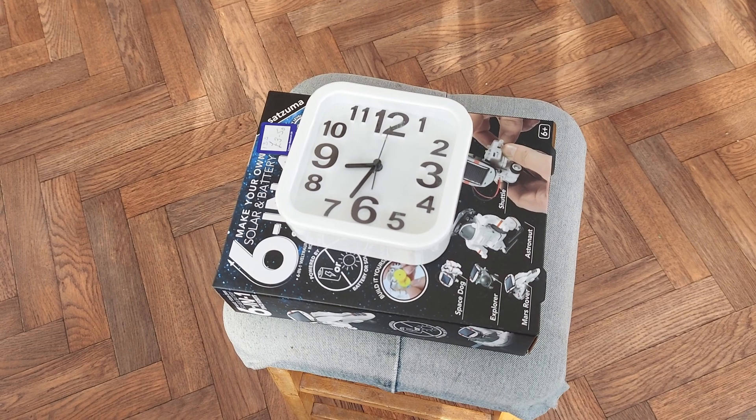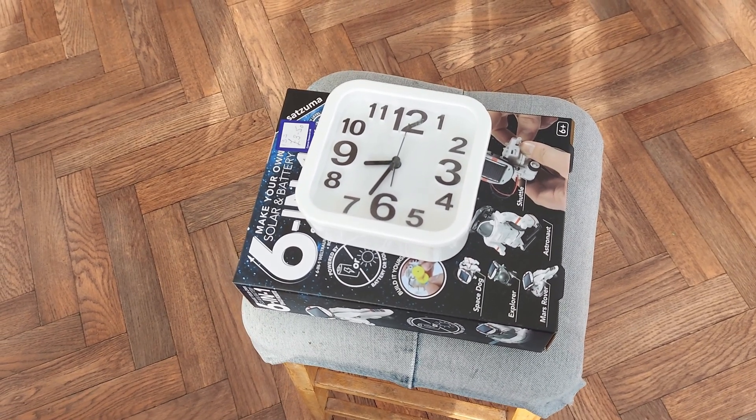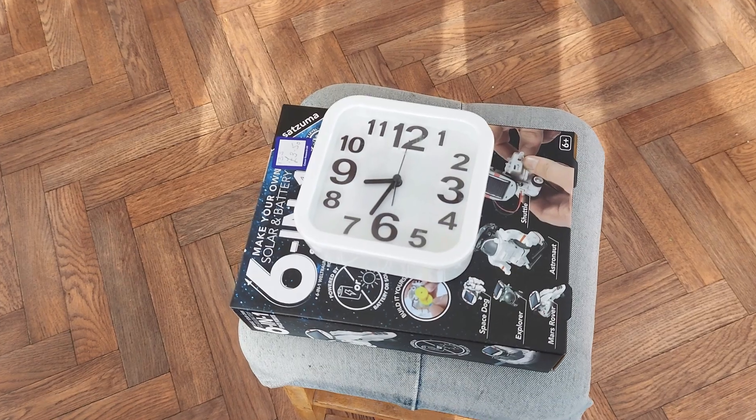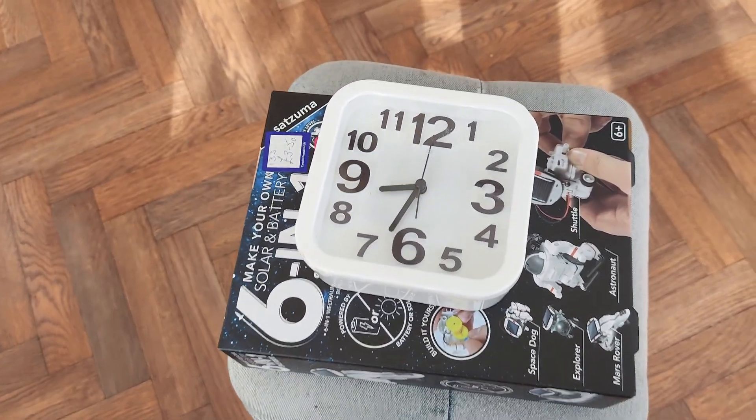Hi guys. Friday the 8th of March, just got back from the charity shops. Bought two things.